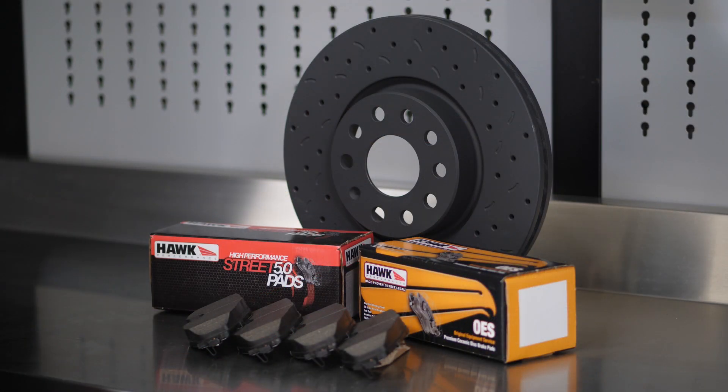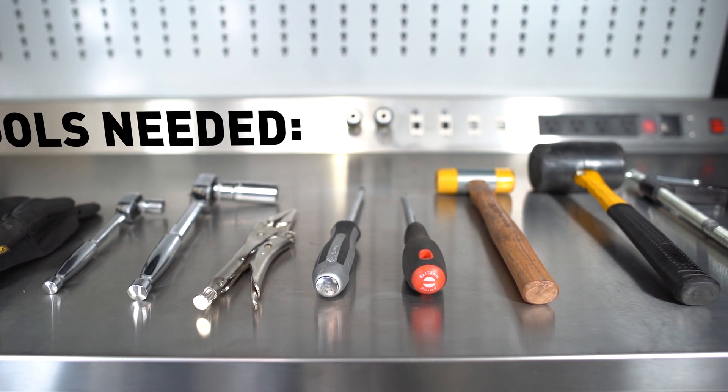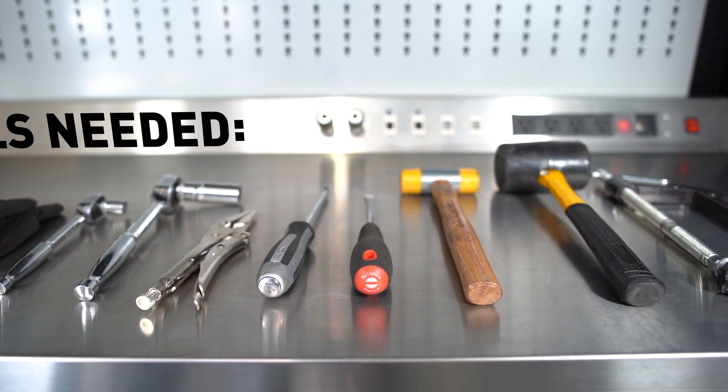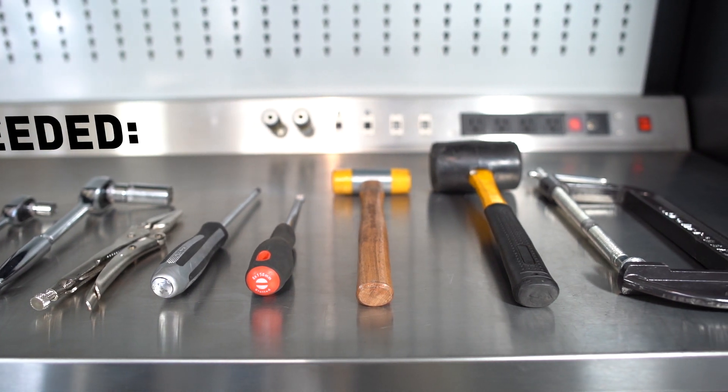Today we're going to be installing Hawk Performance Talon Rotors and Hawk Performance Street Brake Pads. As far as the tools go, you'll need some gloves, a ratchet or two, a vice grip, Phillips screwdriver, a flathead, a dead-blow hammer, a mallet, and a C-clamp.